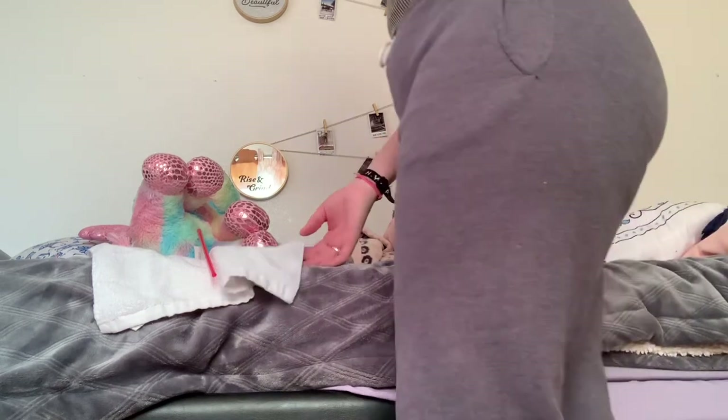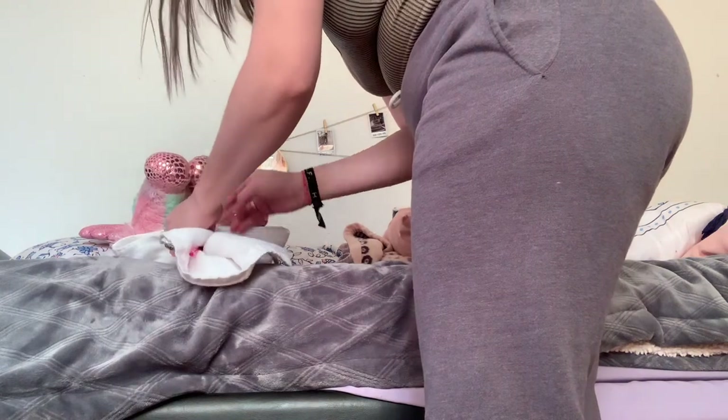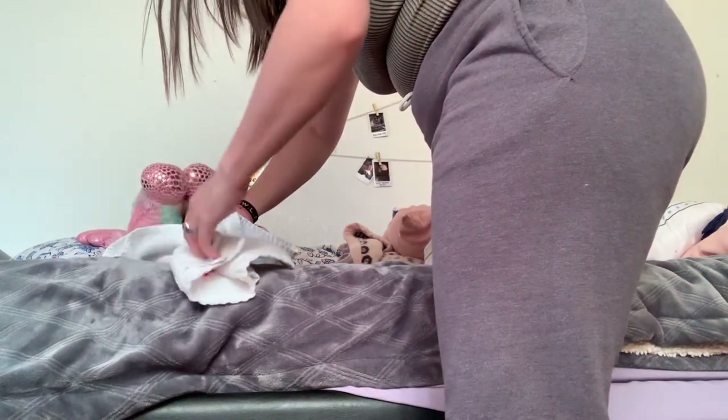Next, I'm going to be drying it. Since I already have a dry washcloth right here, I'm just going to be doing it the same way — grabbing it right here and then just drying it.